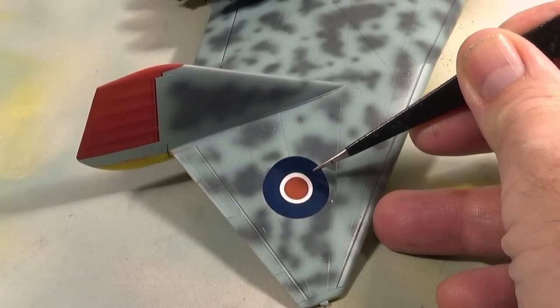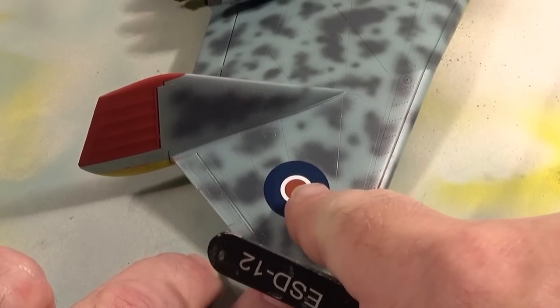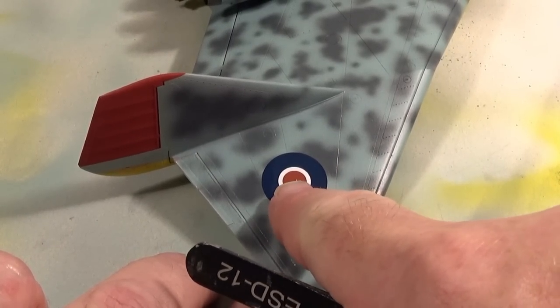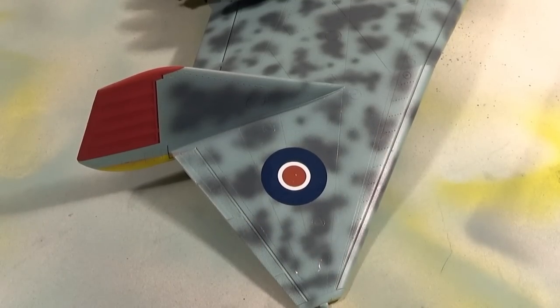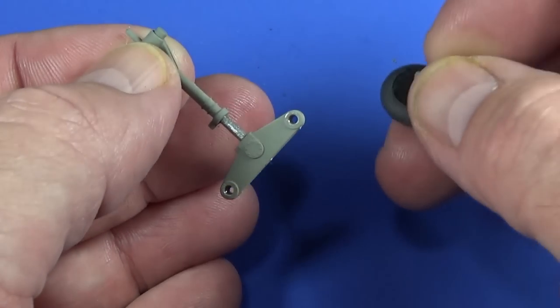I've decided to go for these later roundels because this is allegedly a 1948 aircraft — if we had indeed a captured one it wouldn't be until about '48, and by '48 we would as far as I'm aware be using these types of roundel decals. So that's what I think we would have put onto a captured aircraft. And the main gear bogeys have two double wheels each.